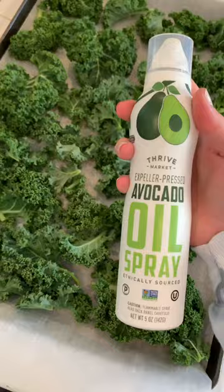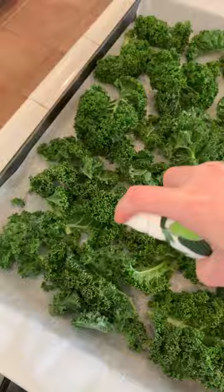Grab your avocado oil spray and give it a nice coat. Then add sea salt, black pepper, and my secret ingredient: nutritional yeast.